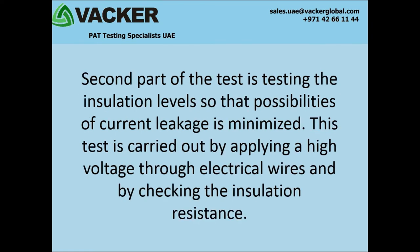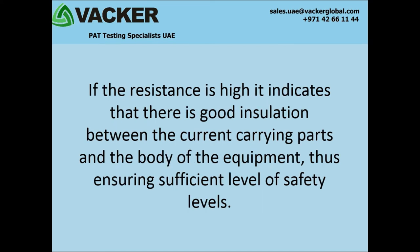The second part of the test is testing the insulation levels so that possibilities of current leakage are minimized. This test is carried out by applying a high voltage through electrical wires and checking the insulation resistance. If the resistance is high, it indicates good insulation between the current carrying parts and the body of the equipment, thus ensuring sufficient safety levels.